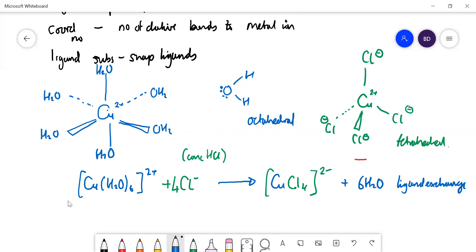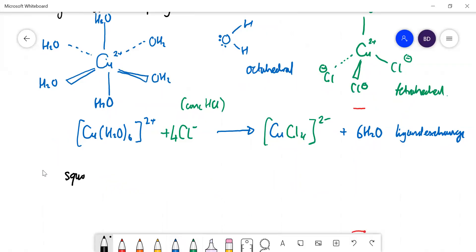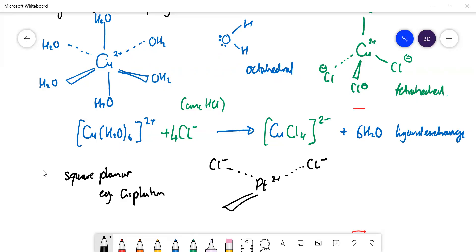I'd also mention square planar complexes. A good example is cisplatin — platinum(II) with two chloride ligands and two ammonia ligands, all in a square plane (cis arrangement). Square planar is distinct from tetrahedral. You can also have linear complexes, such as with silver which has just two ligands. With all of that covered, you should get six marks.